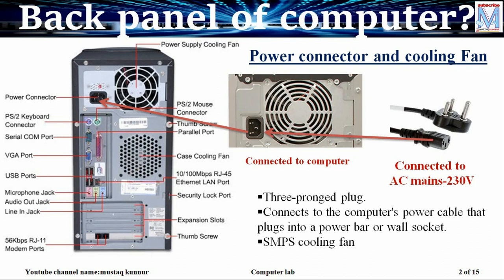One end of the power cable is connected to the rear side of the CPU and another end of the power cable, that is the 3 pin plug, is connected to DC mains that is 230 volt in India. Beside the power connector we have a power supply cooling fan. This fan is used to bring out the heat generated in the CPU or SMPS. The 3 pin power connector as well as the fan is a part of SMPS, that is switch mode power supply.